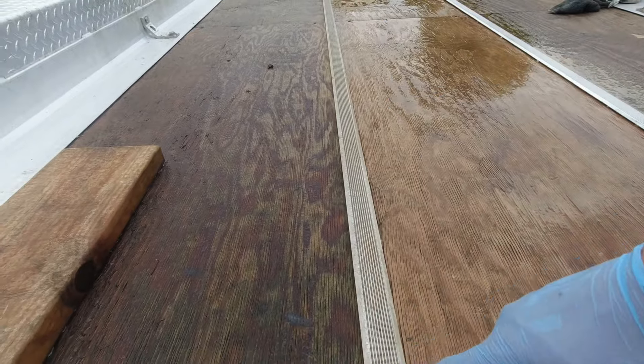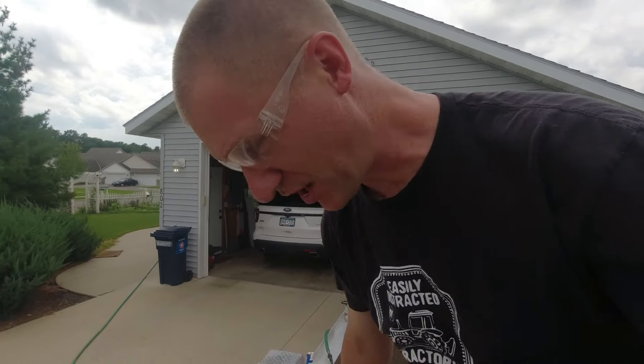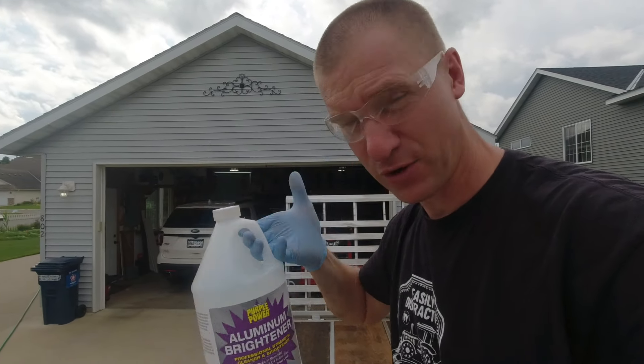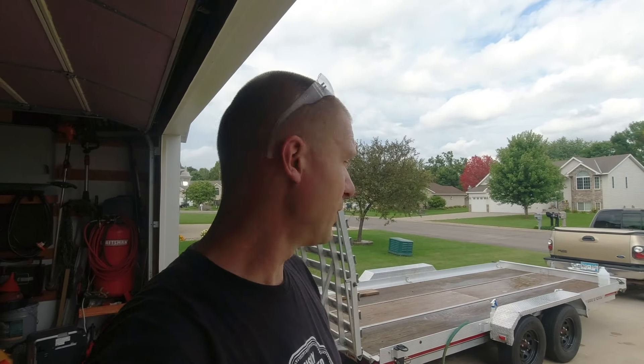Let's do a side-by-side comparison. Look how nice and bright that is, and look at all the grit, grime, and oxidization still on the untreated one. This stuff really works — it does a good job. Once again, Aluminum Brightener by Purple Power, available at O'Reilly Auto Parts for about $17–$18 a gallon. You only need one gallon — just sharing some information that's hopefully helpful for you guys.